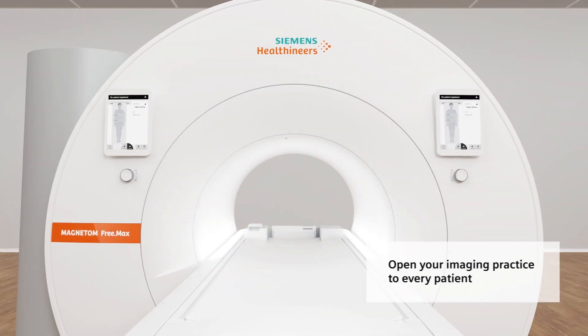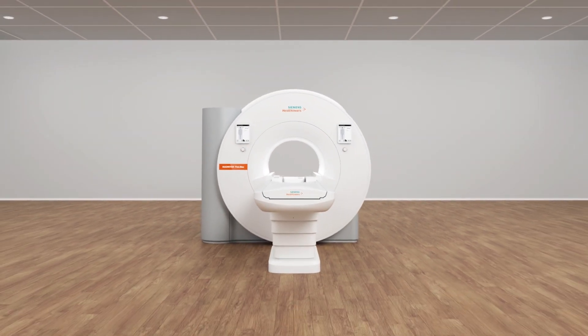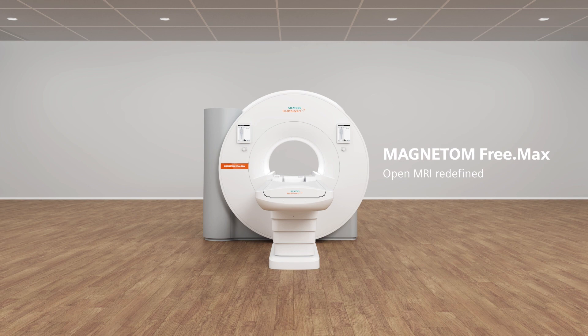Open your imaging practice to every patient with the Magnatome Freemax. Open MRI redefined. hhmsh.com